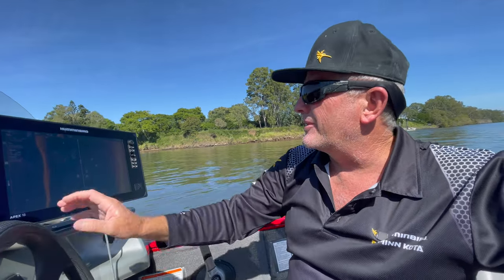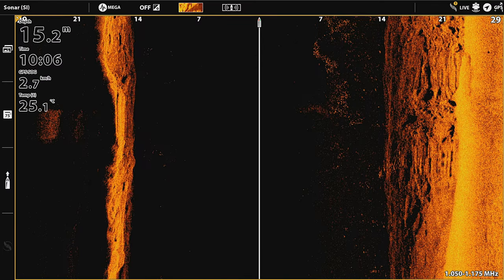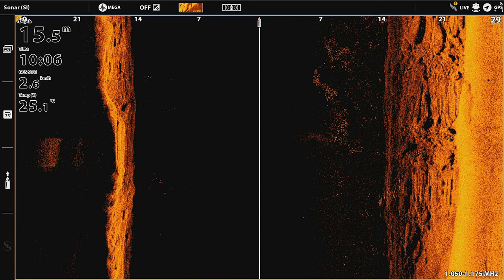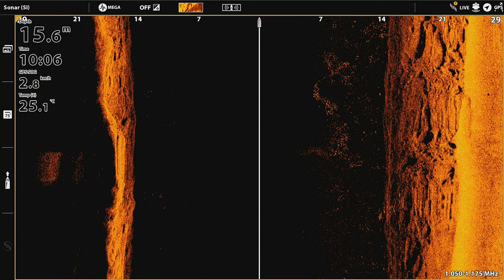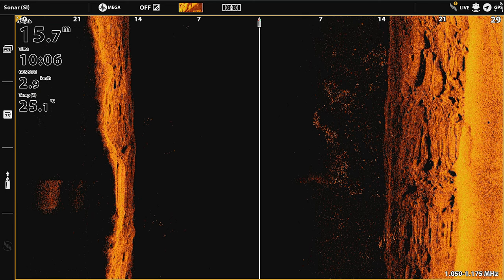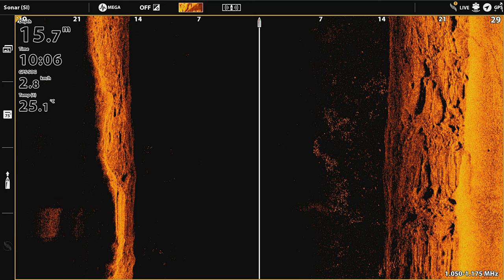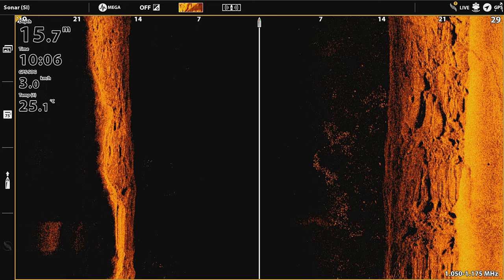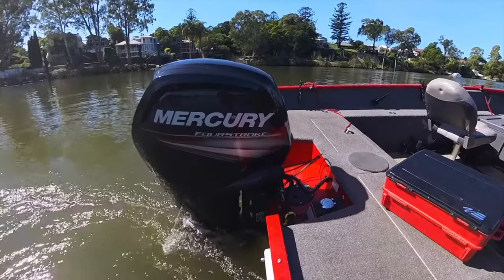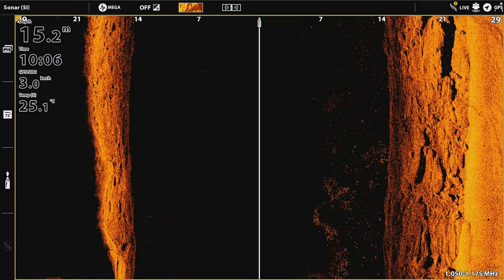We're in about 15 meters of water going over a rock bar. I'll pop the screen up on the video — you can see on the left it's black from a mile out. We passed through a bit of bait but we can't see anything on the left-hand side. The simple fix, and the most common cause, is just trimming up the outboard a little bit.